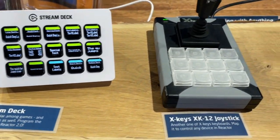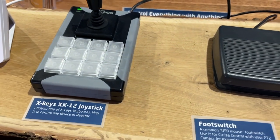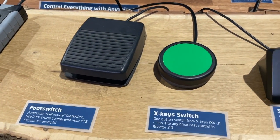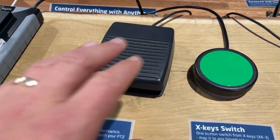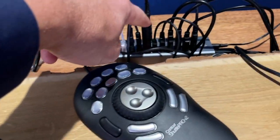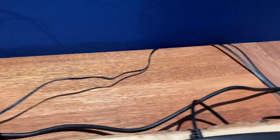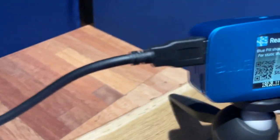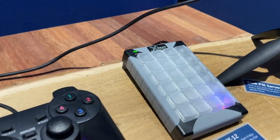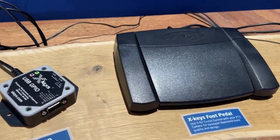We have five X-key devices shown — they are all raw panel enabled and you can access them over the network and integrate them inside Reactor. The X-key switch goes to a little USB dongle in this USB hub, which feeds all the way into the Blue Build, converting all these USB devices into raw panel compliant network devices.